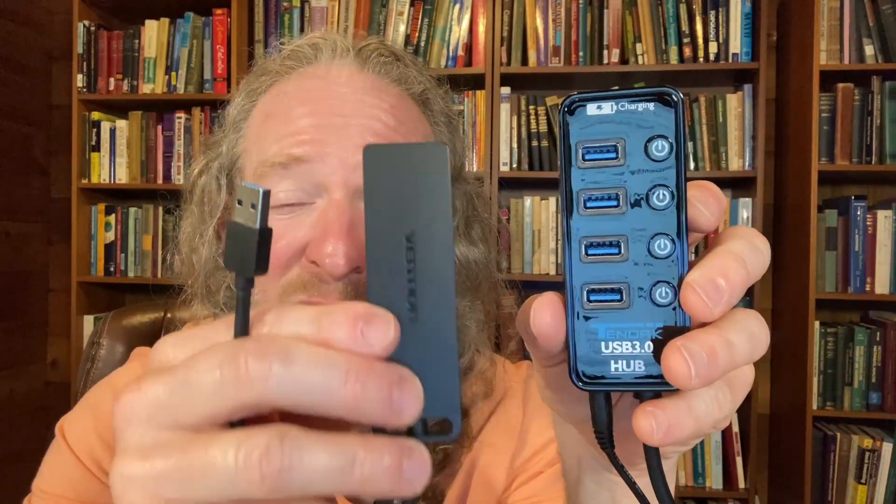I used to use the 10DAC all the time when making specific types of videos, but I ended up switching and I'm now using the Vention because it's much smaller and space-saving. If you're looking for more features — like toggling ports on and off or external power — you'll want the 10DAC. I needed external power for my video-making process, but I no longer make those videos, so now I just use the Vention on a daily basis.